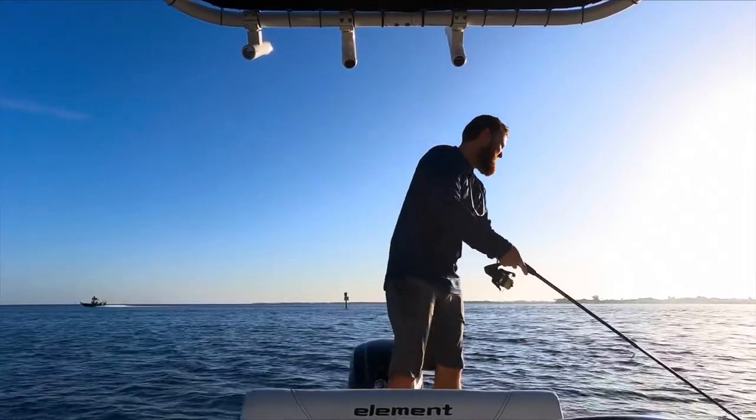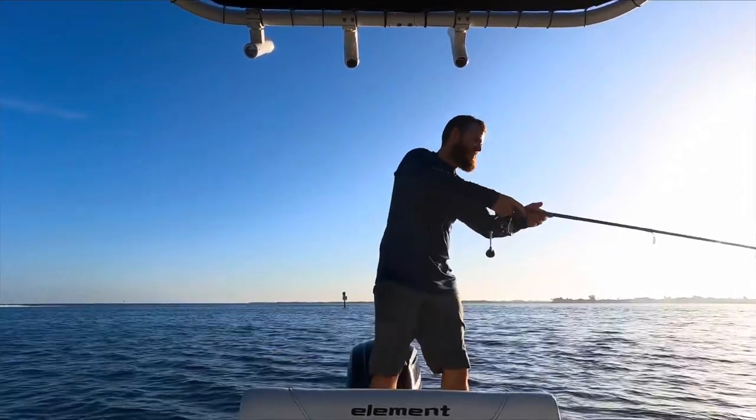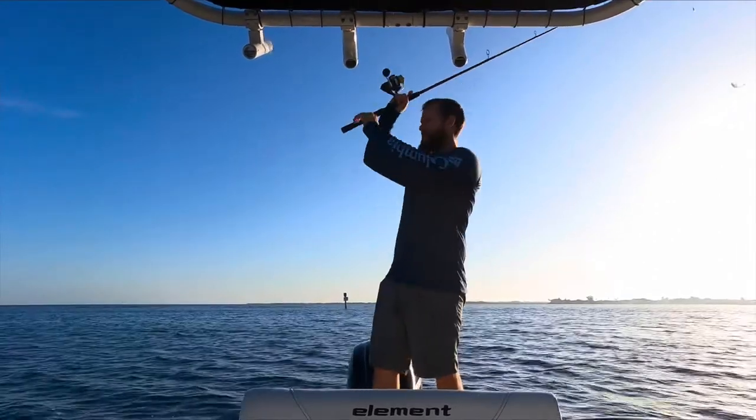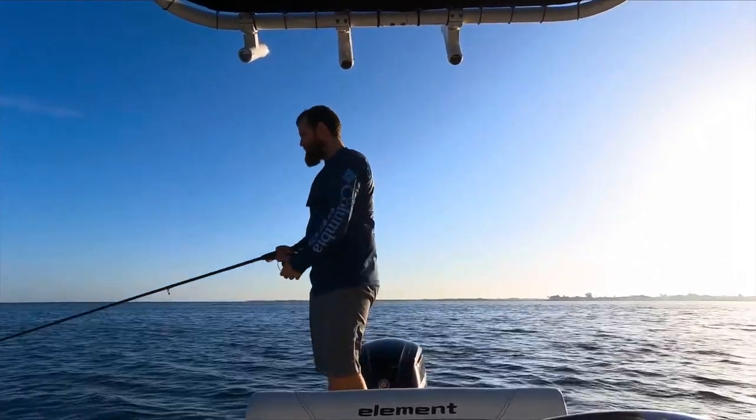All right guys, hooked up again — looks like another trout. Oh, he's a little baby though. He just freed himself, so yeah, that's alright. He wasn't keeper size anyway — he's only about nine or ten inches, pretty small.